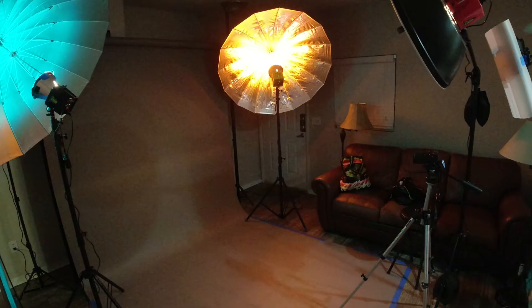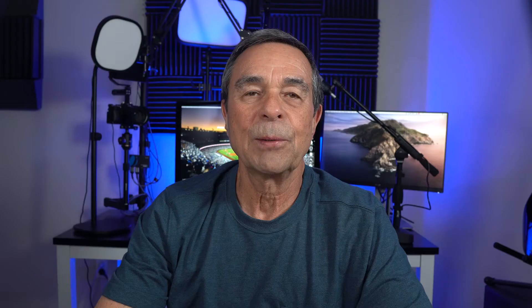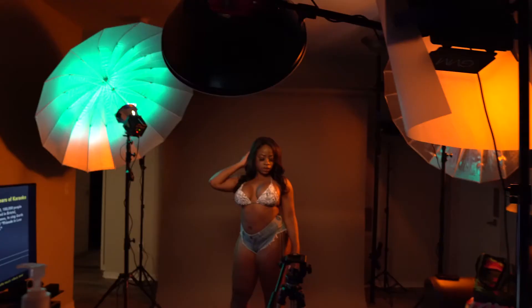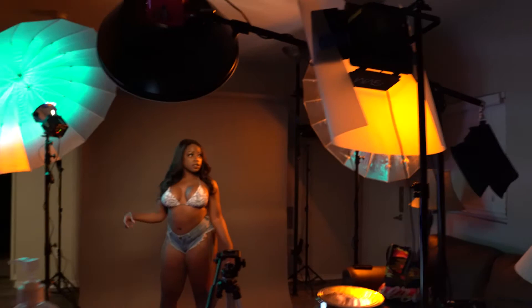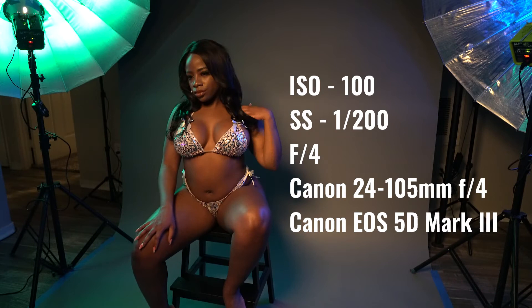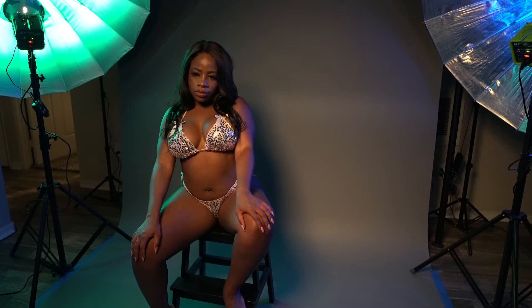Step two is camera settings and ambient light considerations. I have a 70 square foot space — actually my living room. The first thing you should do is block out all incoming light from outside: close your blinds, curtains, anything to make your room as dark as possible so you're controlling the ambient light. My camera settings are ISO 100, shutter speed 200, and f-stop f4. I'm using a Canon 24-105 f4 lens.